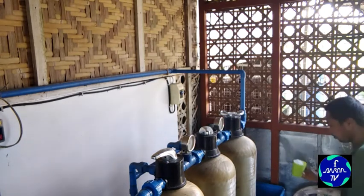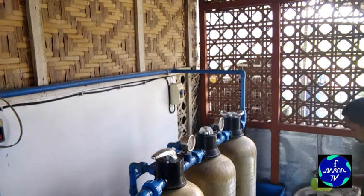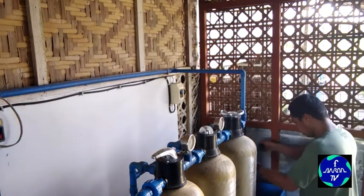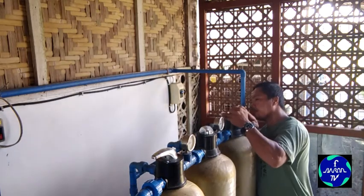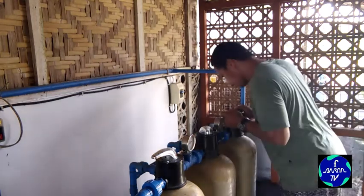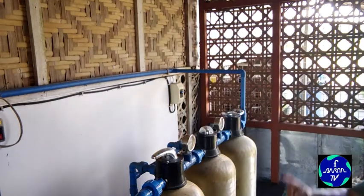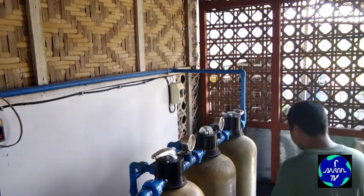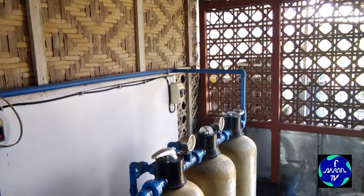Isa, dalawa, tatlo, apat — limang lasa, lasa ng tubig pag okay na. Ilalagay natin sa service. Yan okay na — ilagay na natin sa service para makainom na tayo.